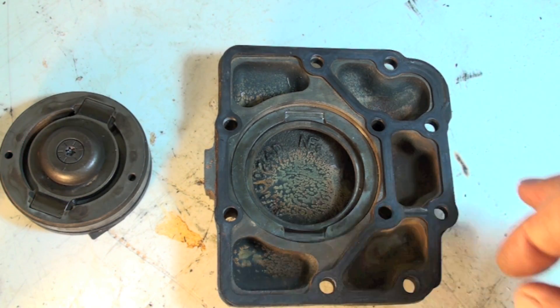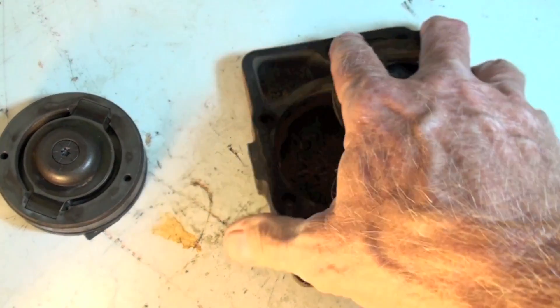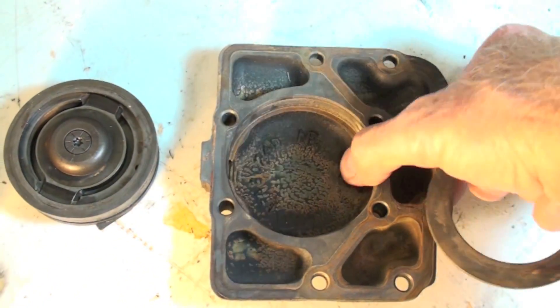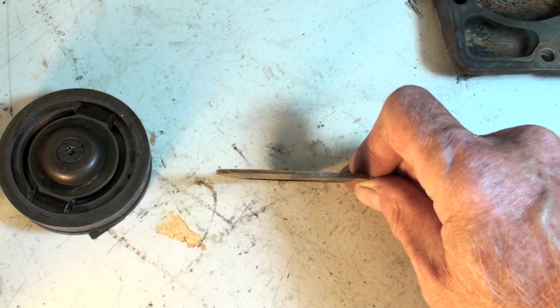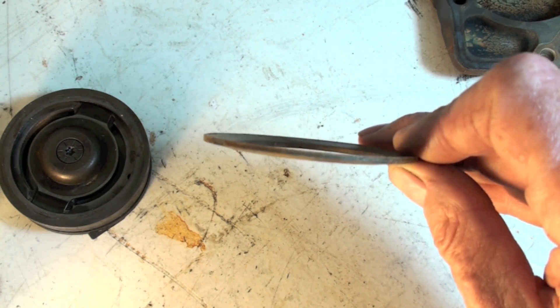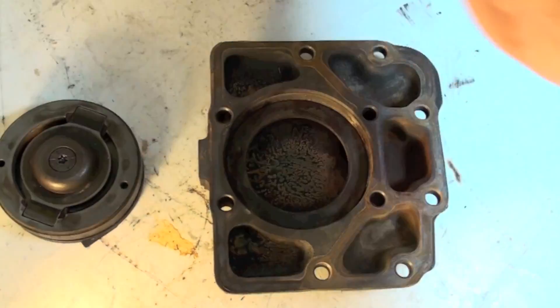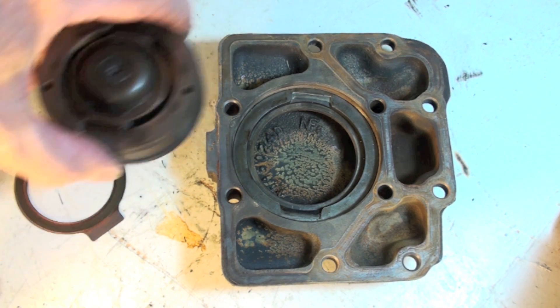this is a Carlisle compressor, by the way, made by Carrier — this piece here fits right there. It comes down onto this. If you look closely, you can see this is not flat; it's kind of beveled out a little bit. The reason it's done that way is that this is spring steel, so it sits in there like this.